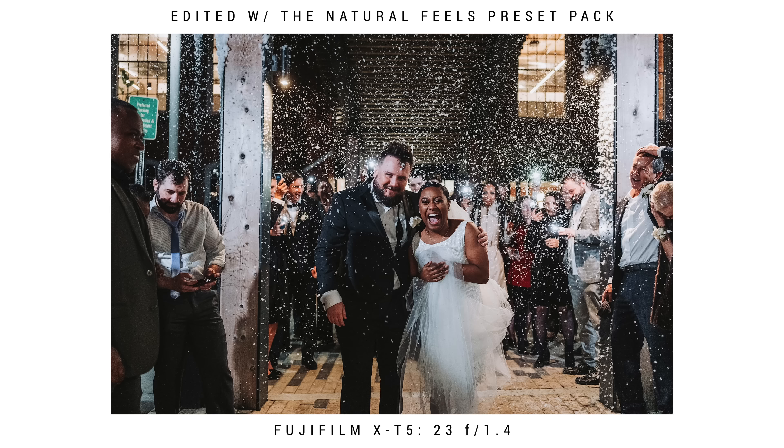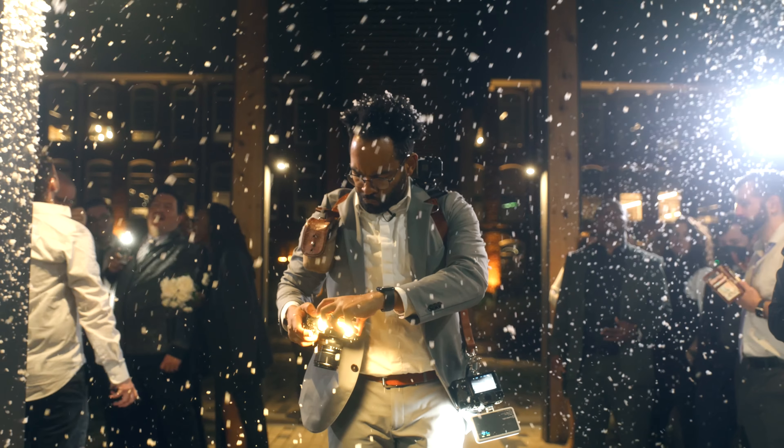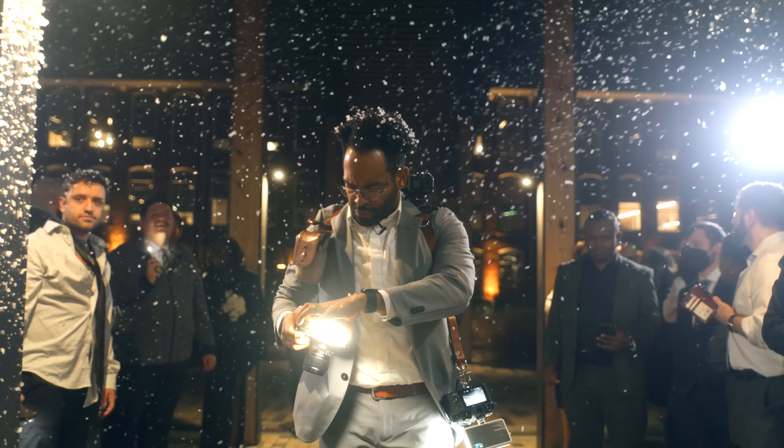For additional lighting, I'm using the Lume Cube Panel Go. I mainly use it for sparkler exits, but also whenever there's a low-light situation and I'm doing portraits. It's great to have an assistant or second photographer hold it so I can use a more natural light approach rather than flash. They're extremely versatile and work very well. However, don't use them for the whole reception — they're not ideal for every type of photo, but for sparkler exits and portraits at night they handle things fairly well.